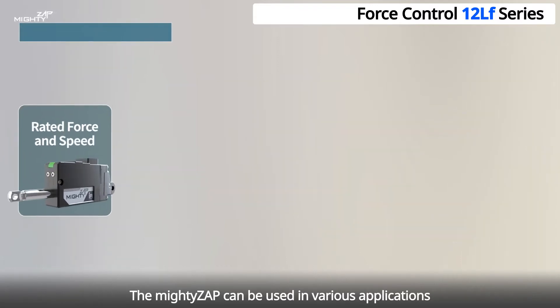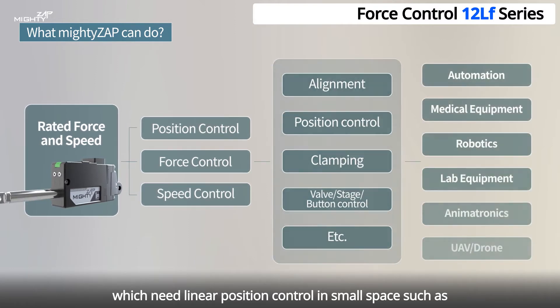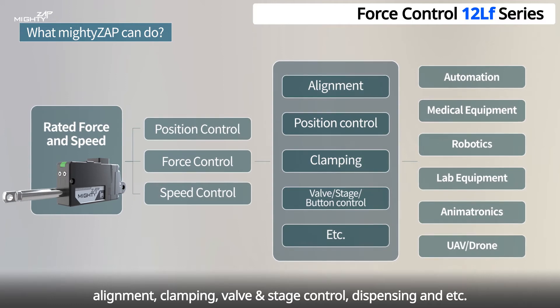The Mighty Zap can be used in various applications which need linear position control in small space, such as alignment, clamping, valve and stage control, dispensing, and more.